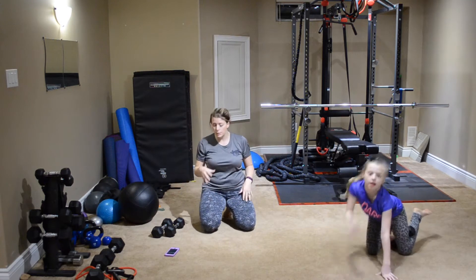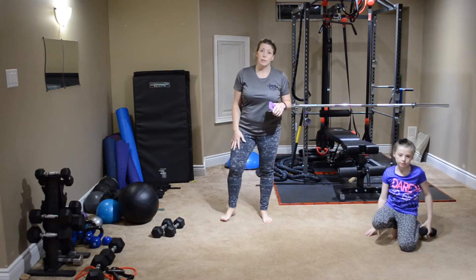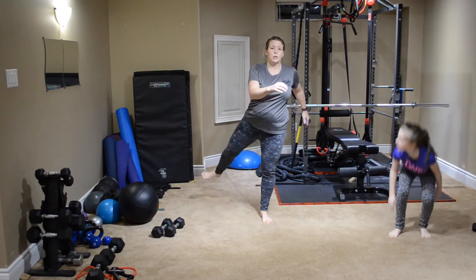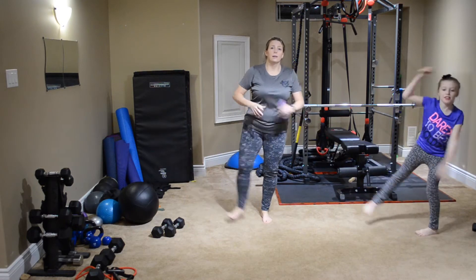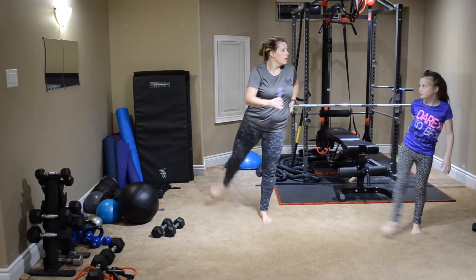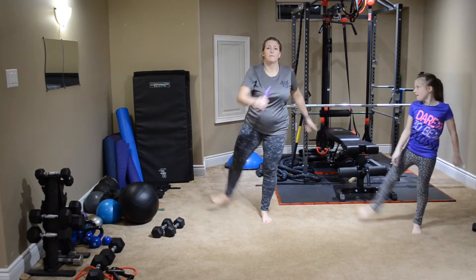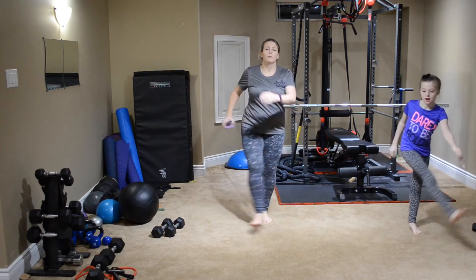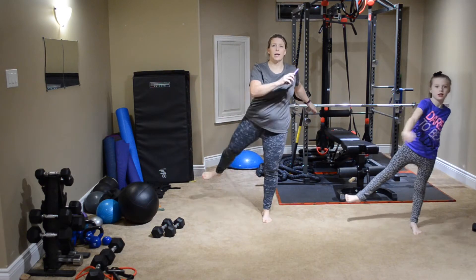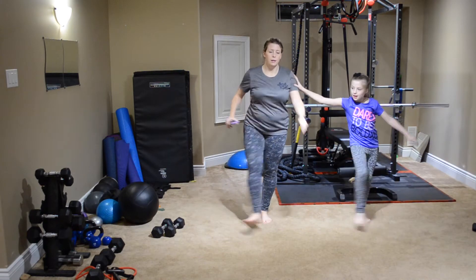So we're going to start with our warm-up. We're going to move into leg swings, just warming up one side, swinging the leg. The fire hydrant crosses look like the dog is peeing — that's why they're called fire hydrant, because the dog is like at a fire hydrant. Hopefully everybody had a good rest day and is ready to get back at it.